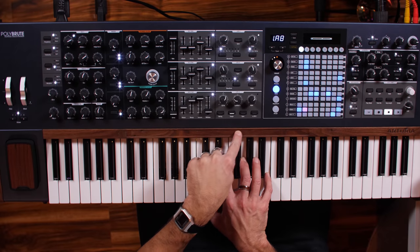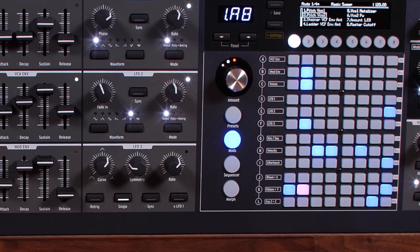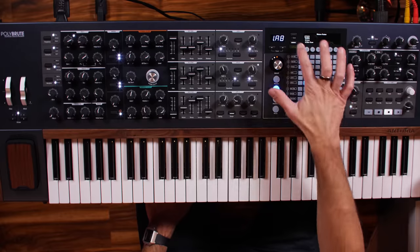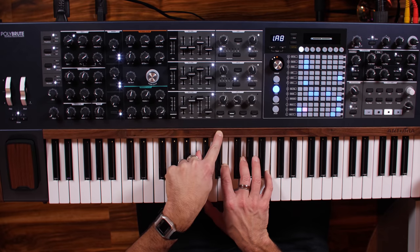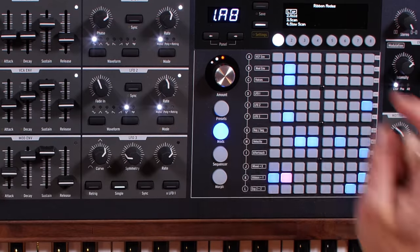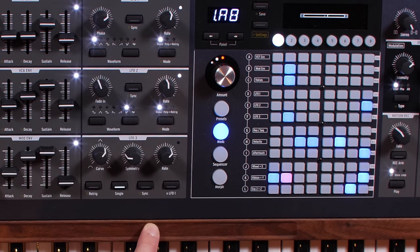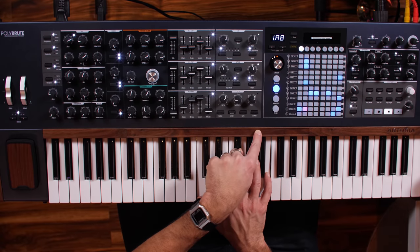Now watch what happens when I touch the ribbon. Right now the ribbon is set to a different mode than I want, so I hit settings, touch the ribbon, and we can see the ribbon modes. I just want this set to tap. With tap mode, watch what happens now. You can also choose scan — if I scan up it goes, then returns back to where I started from. With slow scan it returns back slowly. You can also have it set to hold, so when I let off, it stays there.